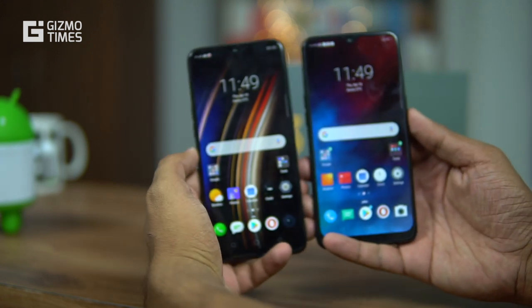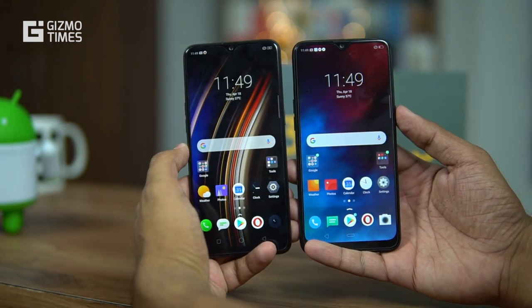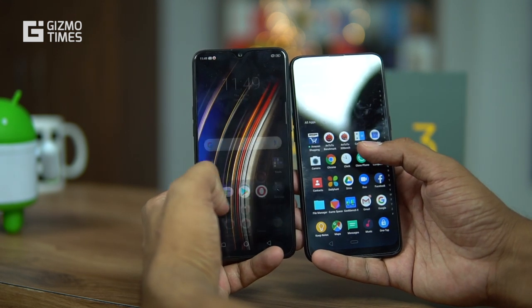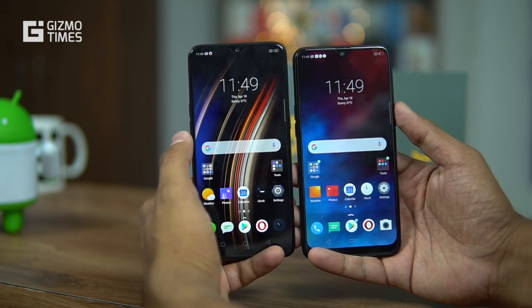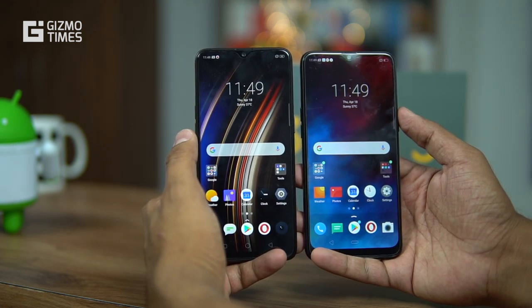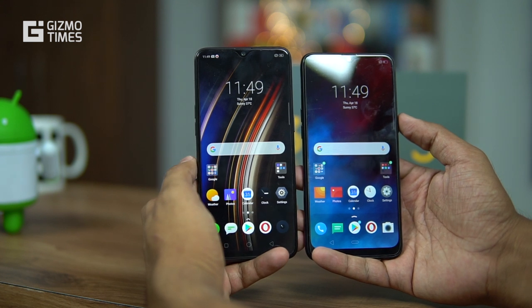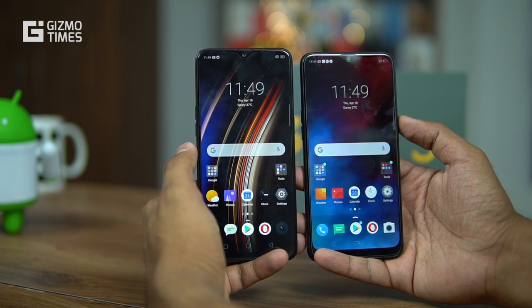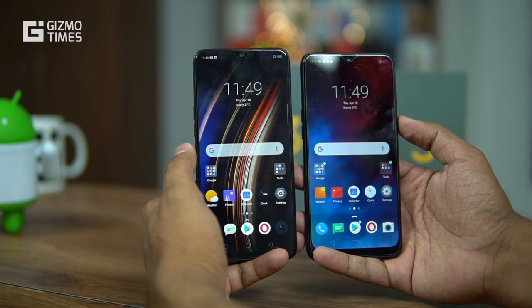To wrap up, the two phones look almost the same in design, but the Realme 3 Pro is clearly better on the majority of aspects — display sharpness, processor, camera, and charging speed — which is reflected in its higher price. If you have any questions, let us know in the comments. Subscribe for more, and thank you for watching.